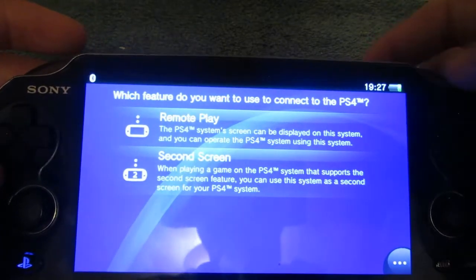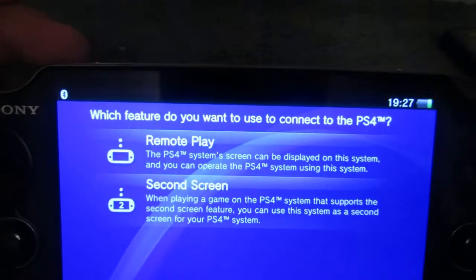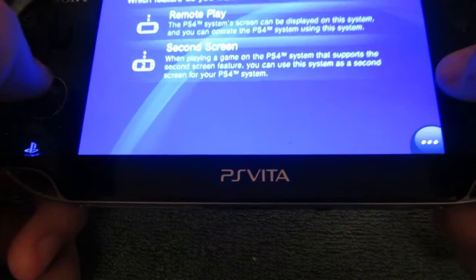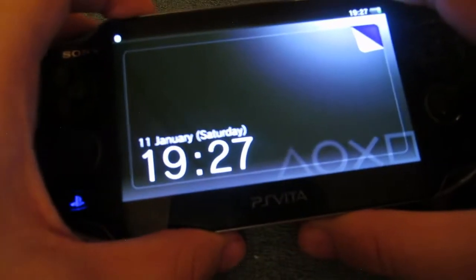You also get PS4 second screen, which basically lets you use the Vita as another controller. You'd have a screen on the Vita and the same screen would be on the TV, so you could use it as player 2 or anything like that. I generally believe if you can get one of these for 50 to 60 pounds and you have a PS4, you should get it for the remote play and second screen features - it's pretty good for going on holiday. But if you're buying this by itself with no PS4, I don't believe it's worth it.